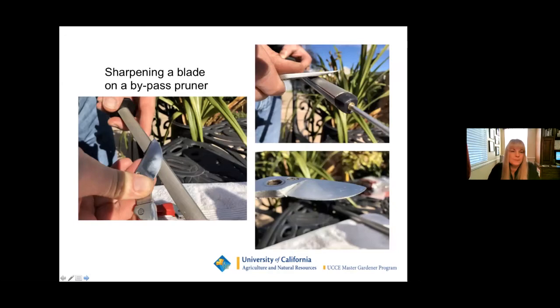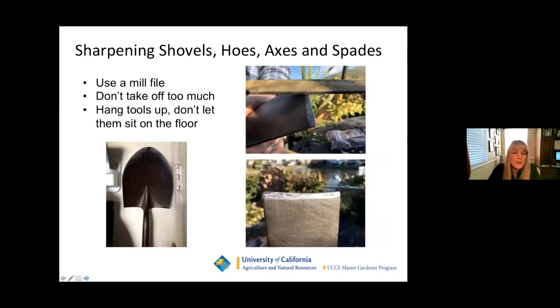When sharpening bypass pruners, keep the jewel stick at the correct angle and go in one direction only — it only takes five to ten passes depending on how dull the tool is, and you'll really notice the difference when finished. For the mill file, use it on the edge of a hoe — don't take too much off, as you can make the edge really brittle. The mill file is a pretty rough instrument and takes a lot of material off, so be cautious. When finished, make sure to hang your tools up. Rust is the result of oxygen and water reacting with the metal, so avoid letting tools sit on a wet floor.